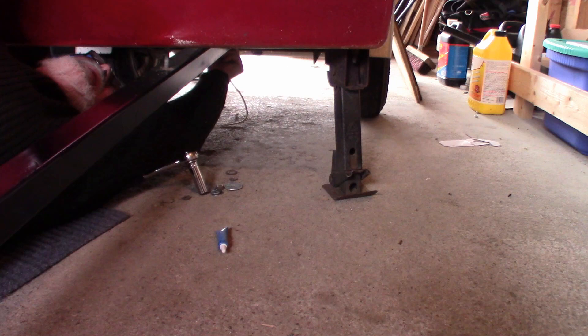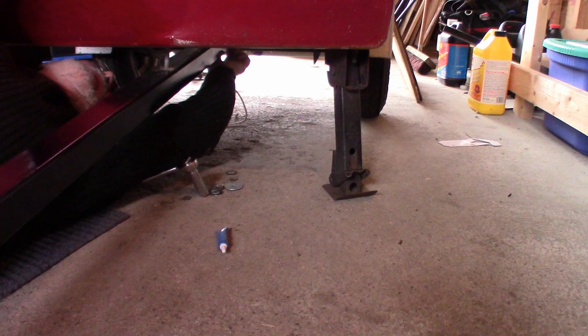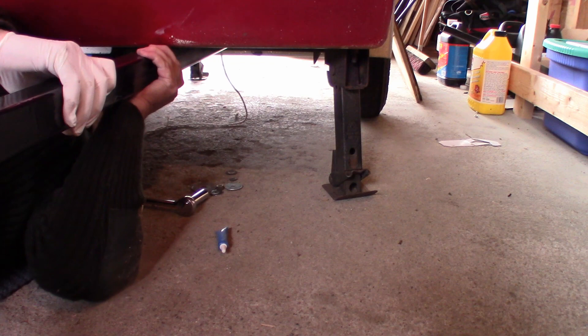I have a tendency to like a little bit of Loctite on my nuts. I'll also quite often put a second nut on if there's enough bolt coming through, to use as a lock nut. That way I'm assured that nothing is going to loosen off over the next 20,000 kilometers.